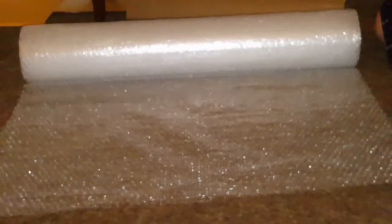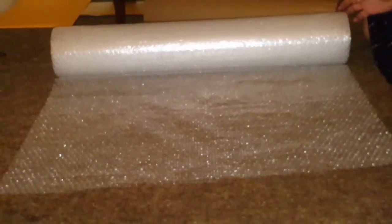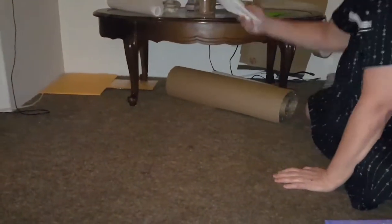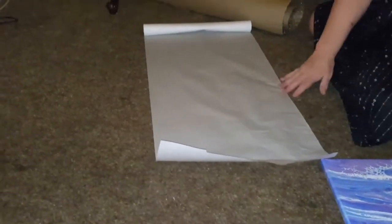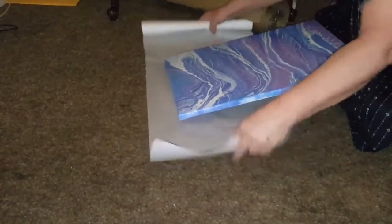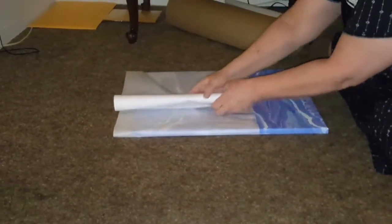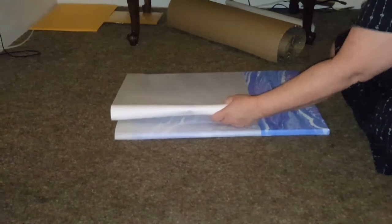I'm going to use boxes for the customer — it's cheaper for the customer to pay for the shipping. The first thing that I do is I will get parchment paper. You can get parchment paper at the dollar store too, and then you can buy the real good parchment paper. It doesn't matter.